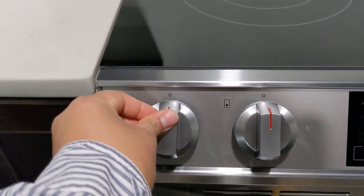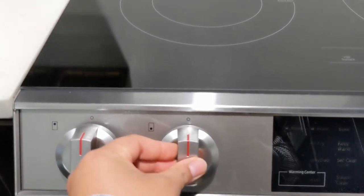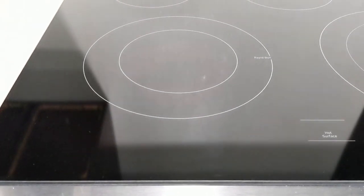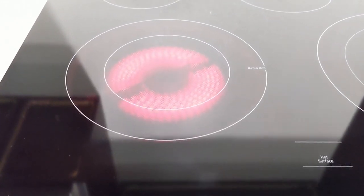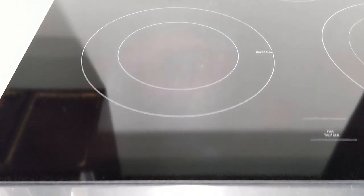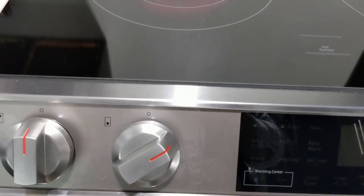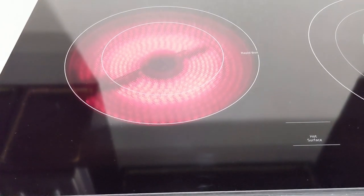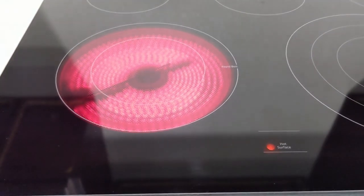Let's proceed to the control panel. You push in and then turn either way — push in, turn. So as you can see, it's on medium, which is just the center ring. Then turn off, push in, and then large.